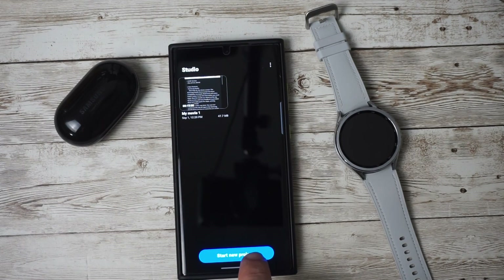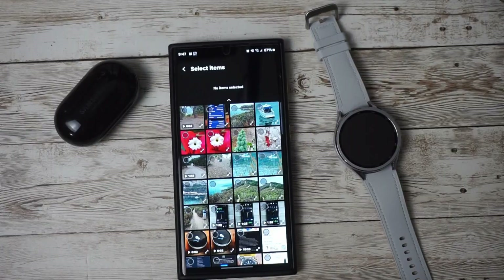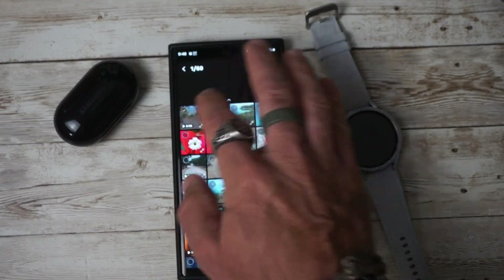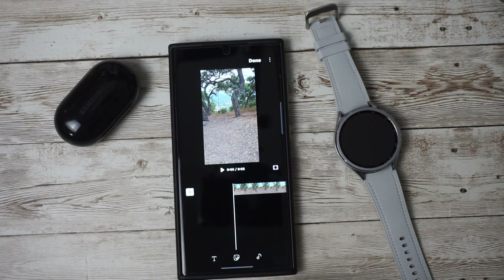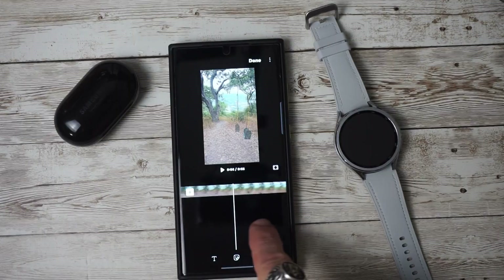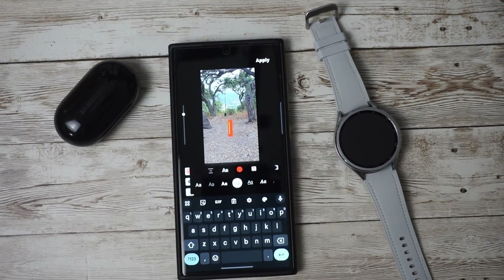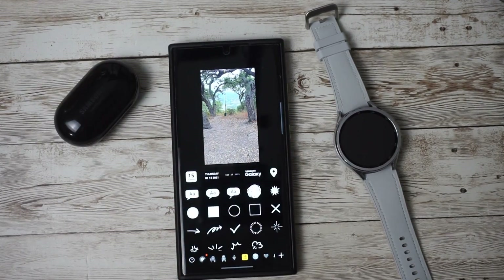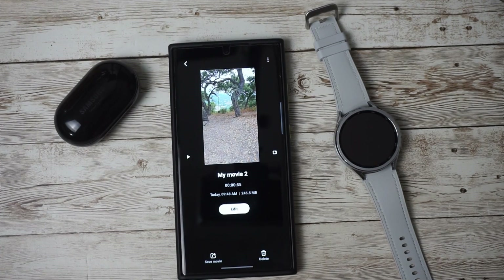We can start a new project — I have one here already, but if we start new we can select the video we were editing, select done, and now we have a pretty much full editing suite for editing on the go. If we press the plus here we can add a blank clip, add an image to the video, add text, sticker icons, background music, or turn the recorded audio on or off.